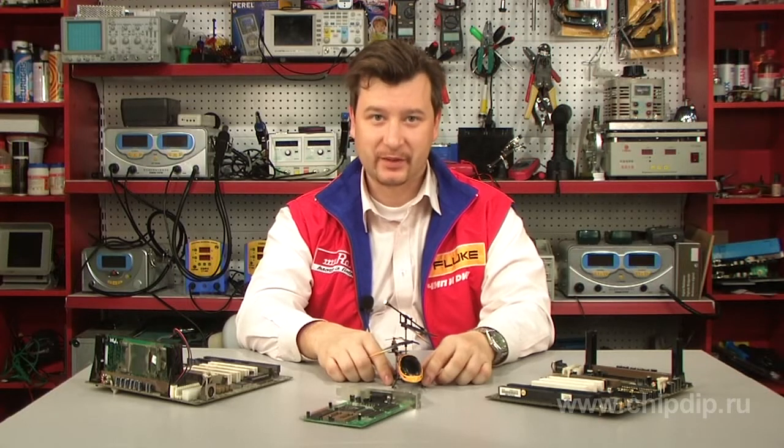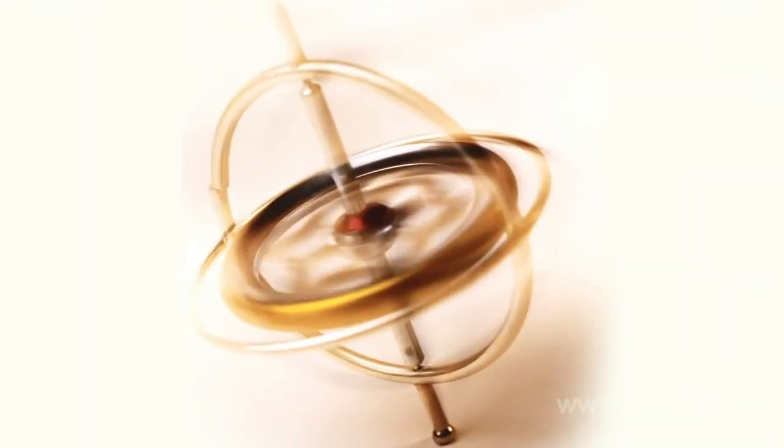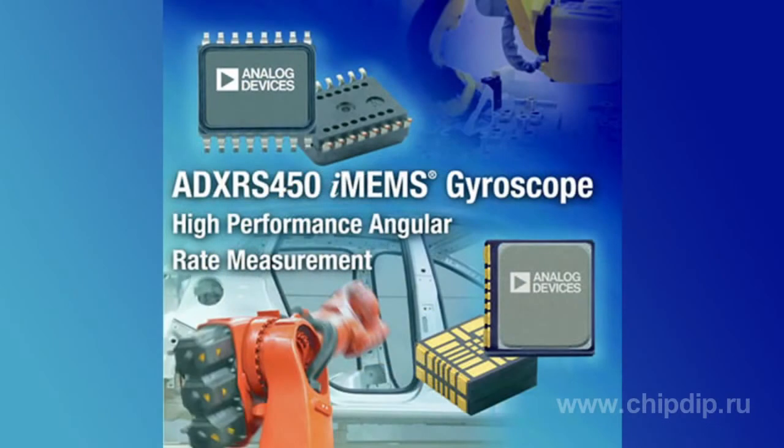To address a growing demand for more accuracy, stability, and high vibration and shock resistance, Analog Devices Inc. has developed a high-performance, low-power ADXRS450 gyroscope with digital output specifically for angular rate sensing in harsh environments.